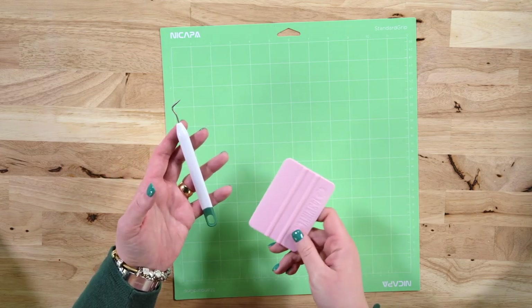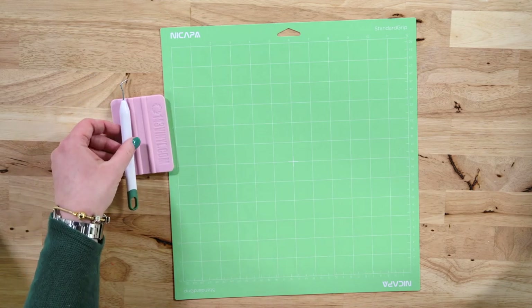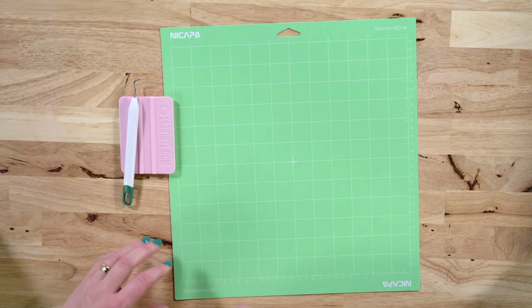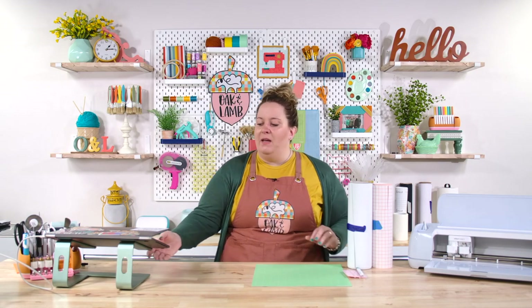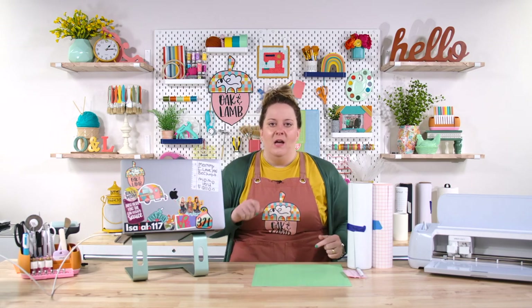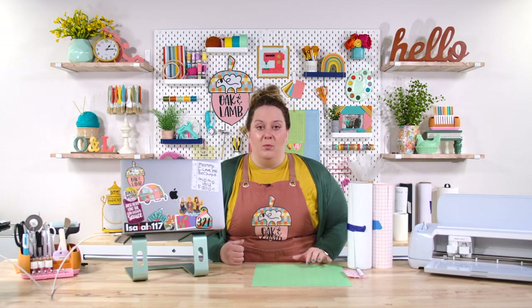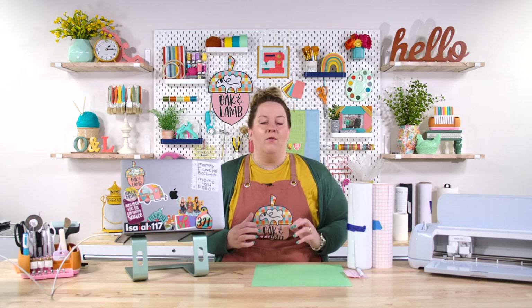All of these will be linked for you below, so check out those links. Now that we're finished talking about supplies, we can chat about different kinds of decals that you could put on your car. The urge when you are making bumper stickers or car decals is maybe to make a sticker — kind of like what you see on my computer here — because it has lots of colors and it's really nice.